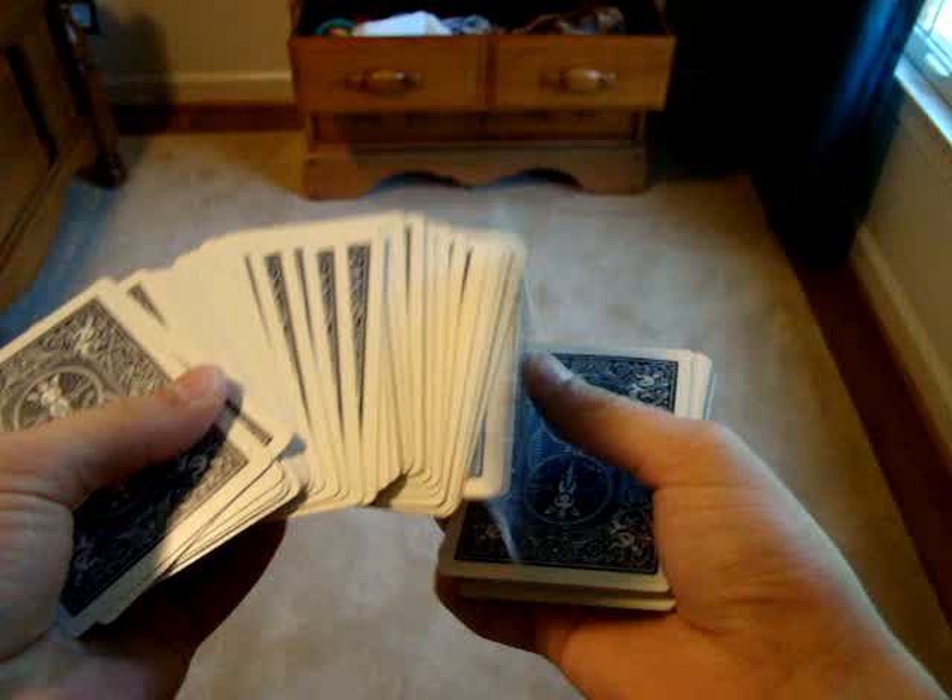Okay, so let's learn how to do this one. The first step is to get your break above however many cards you want to be below the selection. So, say you want the card to be fourth from the bottom — get a break above three cards. That's step one. So, you have that break the entire time. You get a selection, say the six of diamonds.